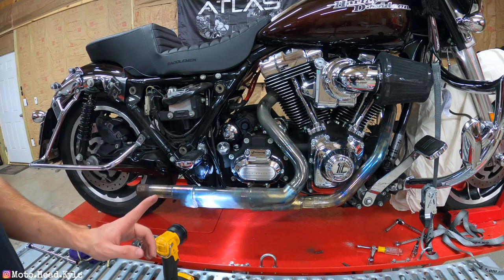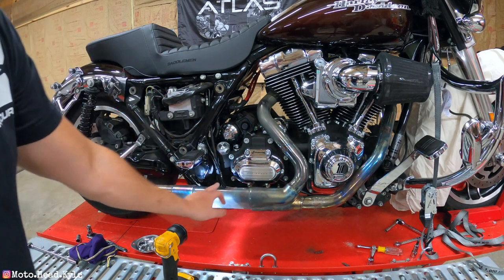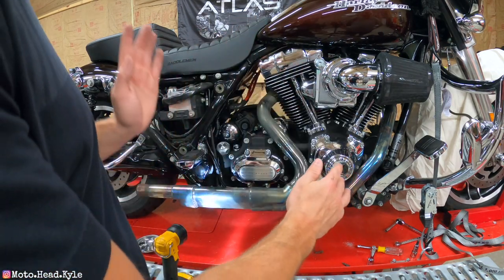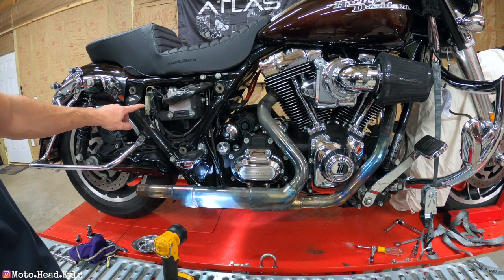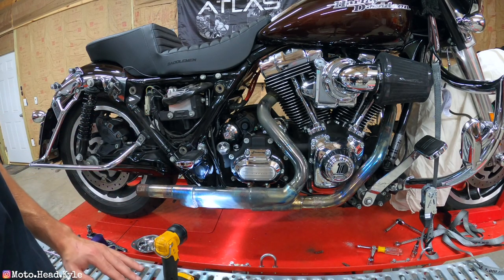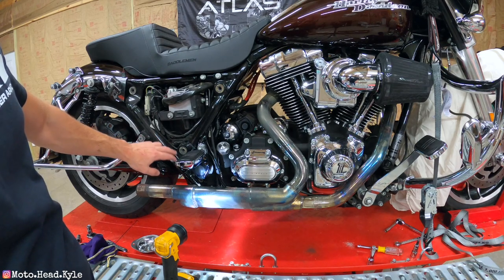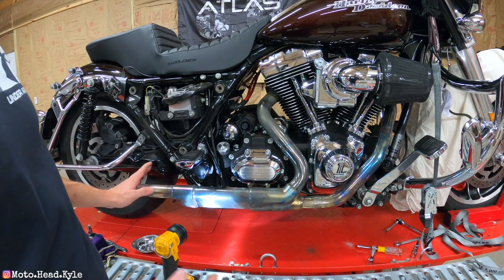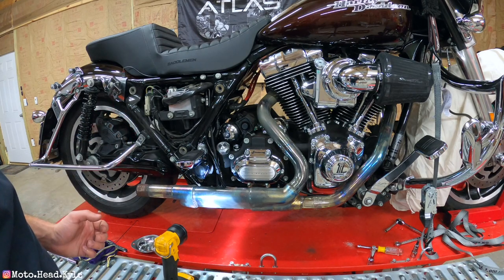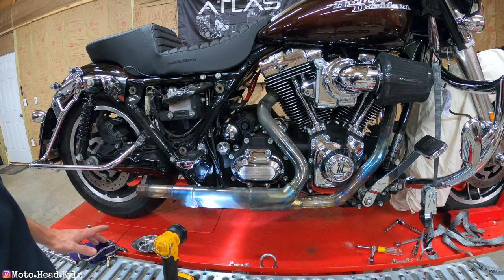With the heat shields completely off, the next order of business is removing the side cover to locate the O2 sensors — a gray one and a black one. Make a note of which is the front and which is the rear. Now is also the time to take pictures of how the wires are routed and where they're zip-tied, because we'll be cutting those zip ties to free up the O2 sensors so the headers come off as one assembly.